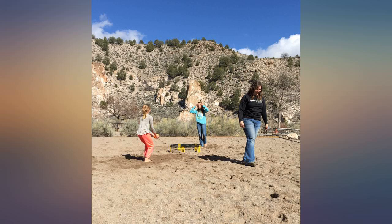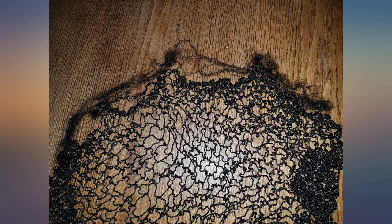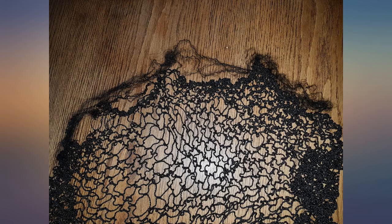Nice simple package, but a bit cumbersome to set up correctly. It takes some practice to get the net stretched for the right bounce. A lot of fun for the whole family once it's put together. It's also pricey — $30 would be a fair price for this.